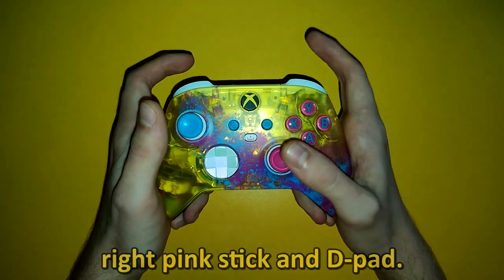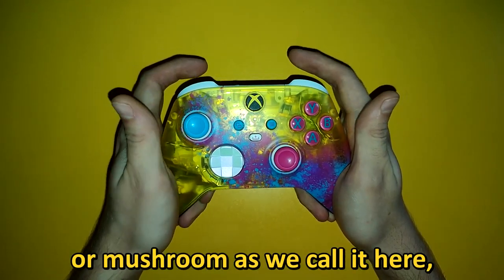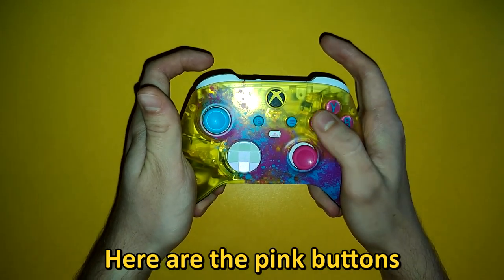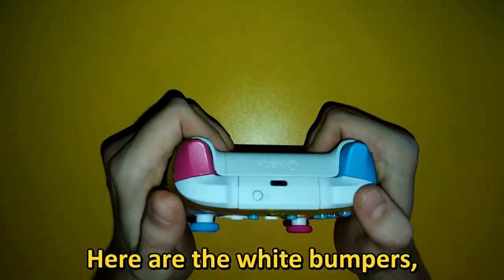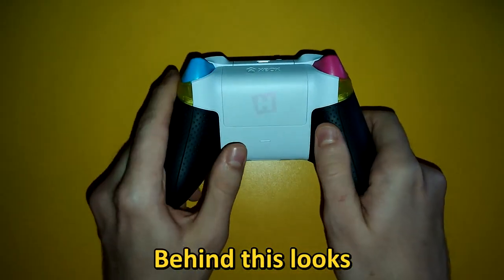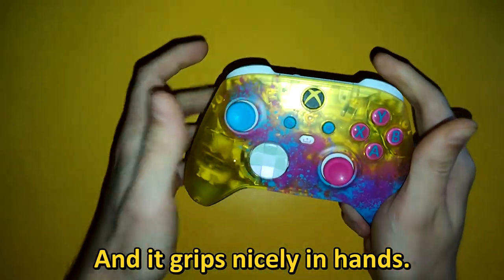Here are the left blue stick, right pink stick and D-pad. It will take me some time to get used to it — I got used to having the left stick, or 'mushroom' as we call it here, in the position where the D-pad is, like on PlayStation controllers. Here are the pink buttons with blue letters on them, the Xbox button and Xbox share button. Here are the white bumpers, pink and blue trigger buttons. Behind, it looks a bit like a steering wheel — nice detail. There is a Forza Horizon logo here and it grips nicely in hands.